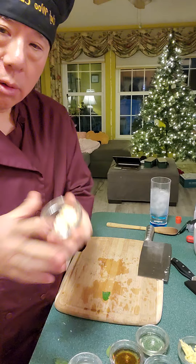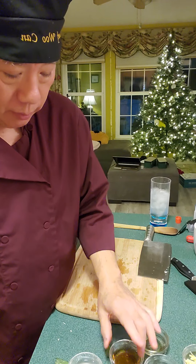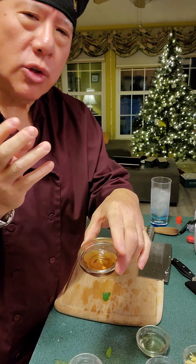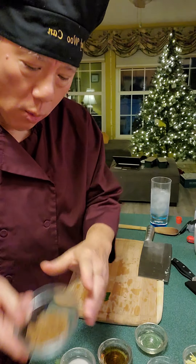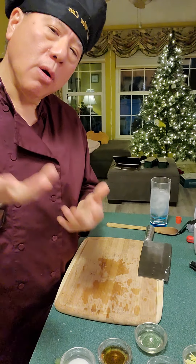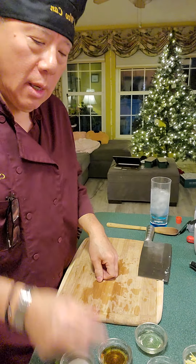So we have the garlic already chopped and smashed, the ginger sliced, the Shaoxing wine, oyster sauce, fish sauce — fish sauce gives the dish a little more saltiness, more so than soy sauce; it's a little more pungent — oil for the wok, the slurry sauce, and brown sugar. If you don't want to use brown sugar, you can obviously use stevia or regular white table sugar. I prefer brown sugar because it has more flavor and it's less refined.